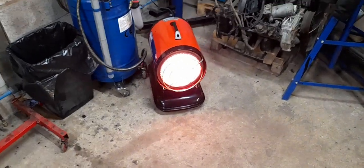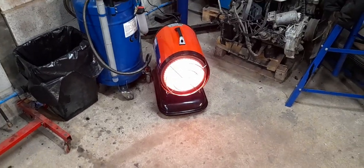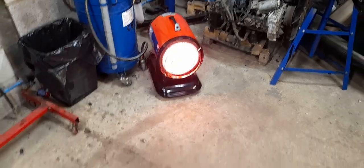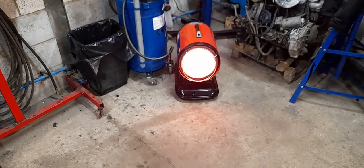So yeah, new space heater. I'll keep you up to date on how it goes over the beginning of next year when it's cold and we'll see how it goes. Thanks for watching, see you on the next one.